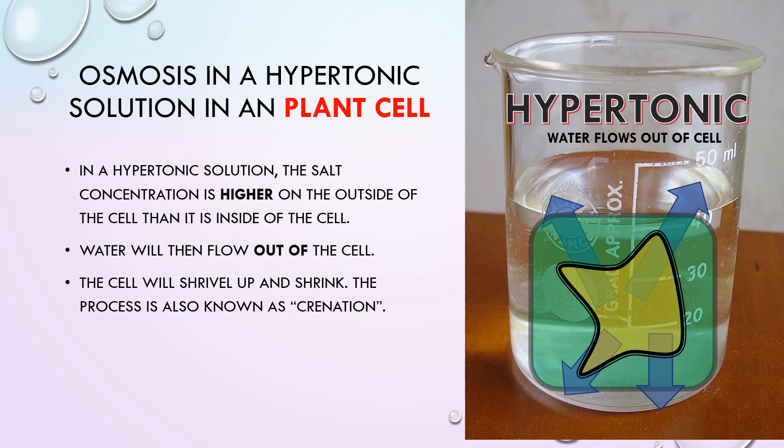In a hypertonic solution, the salt concentration is higher on the outside of the cell than on the inside, causing water to flow out of the cell, which will cause it to shrivel up and shrink. In a plant cell, the cell wall maintains the shape of the cell, but the cell membrane of the plant cell has pulled away from the cell wall.